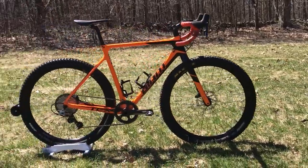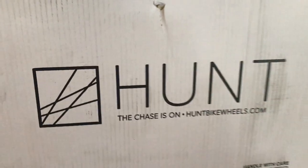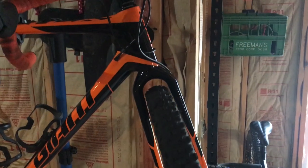So if you happen to own a 2018 Giant TCX Advanced frame and you happen to have 650B wheels on there, stick to a 2.0 or smaller tire in the rear. On the plus side, my front tire didn't rub at all, and I might actually consider keeping that one on.